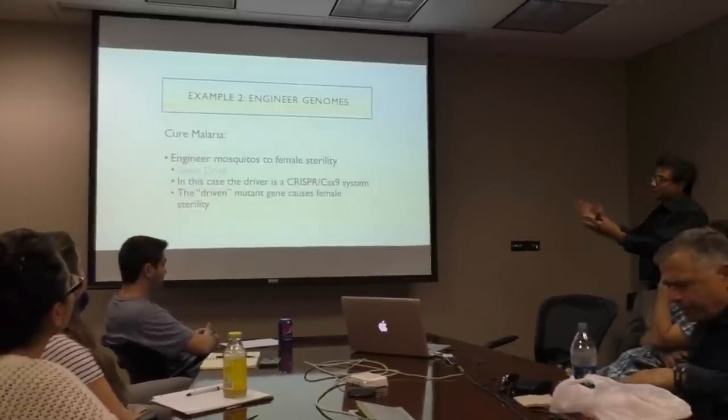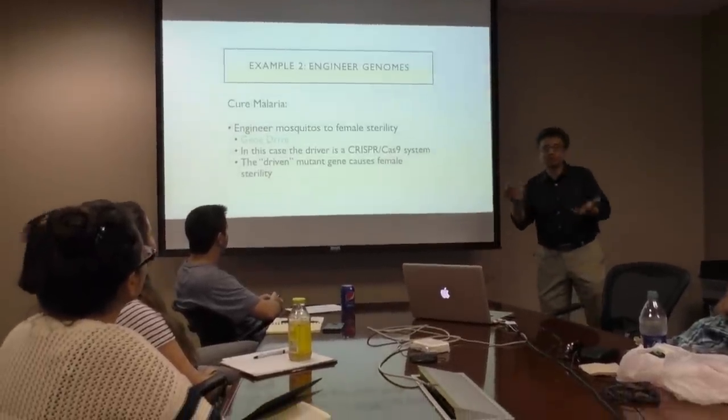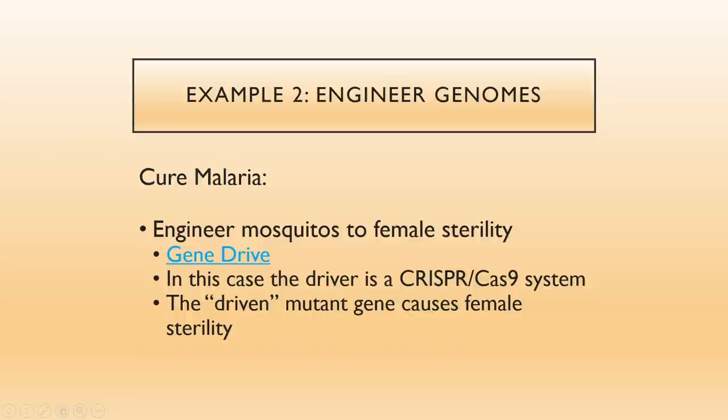Another example of genome engineering: curing malaria. You can use mosquito nets, but a new approach is coming over the horizon — engineering mosquitoes to female sterility in a global way. How would you do that with billions of mosquitoes? There is something called gene drive. A gene drive guarantees that a specific gene will be inherited. Gene drives are attached to the chosen gene and put into the organism. Each organism gets two copies of each gene.